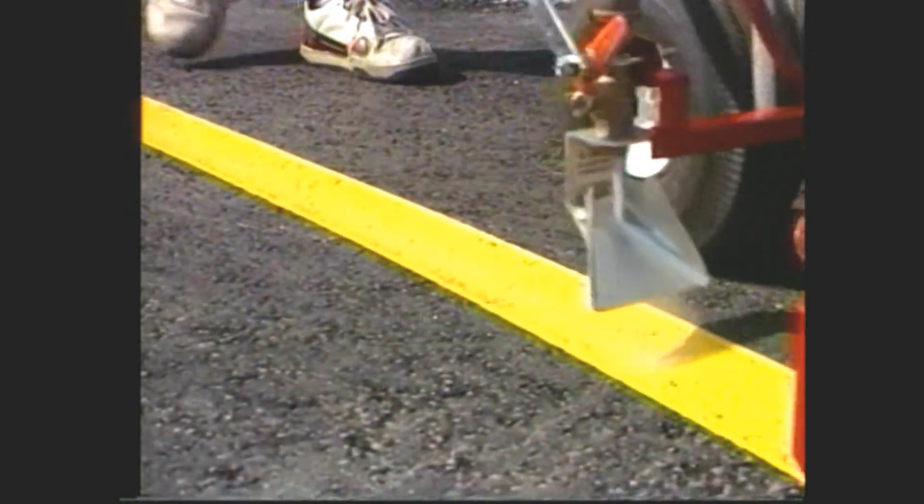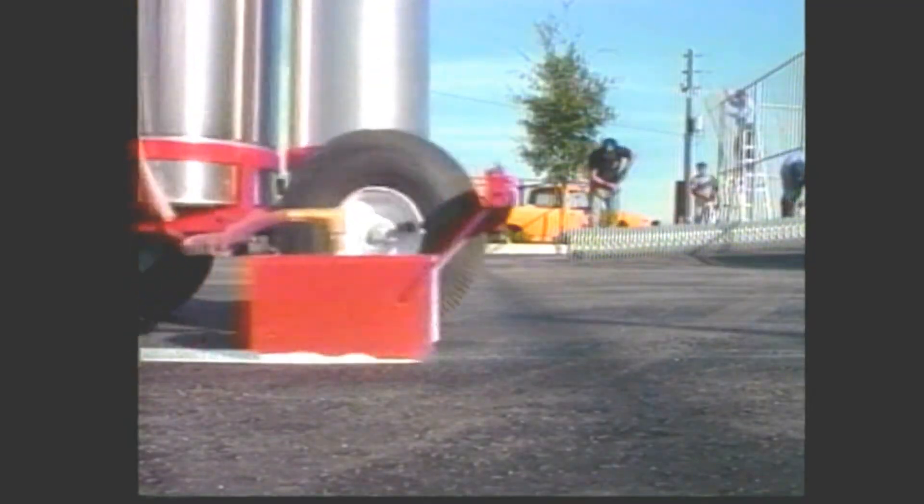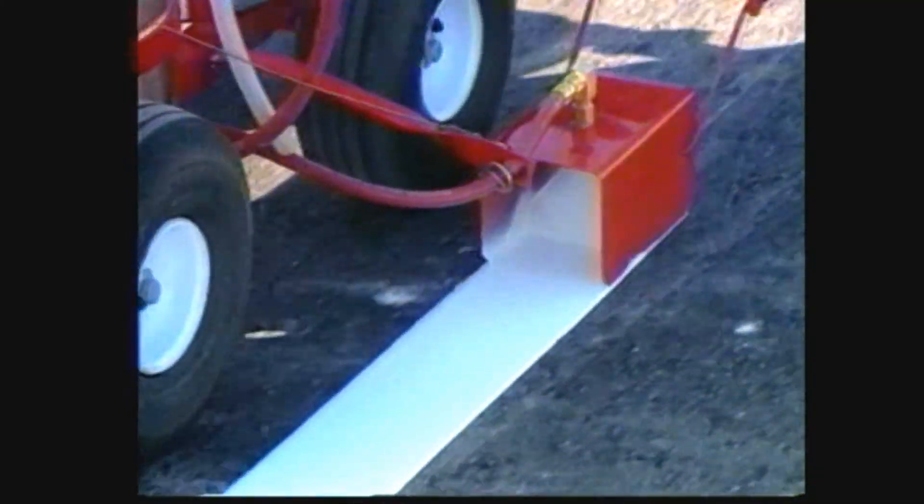As with all TrueLine stripers, the enclosed spray box gives you the sharpest possible line, even on the windiest of days.